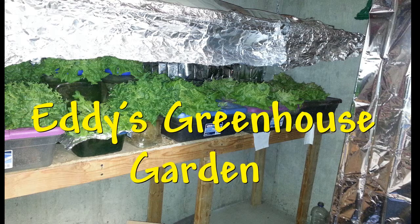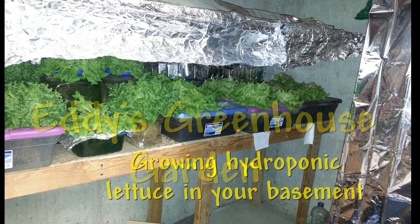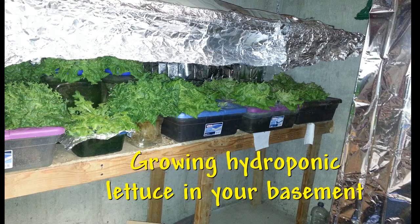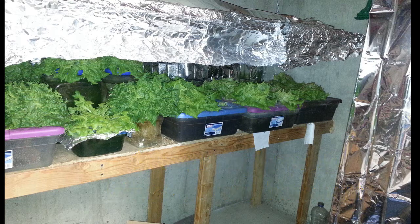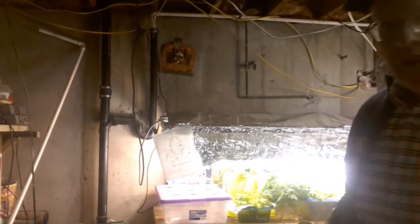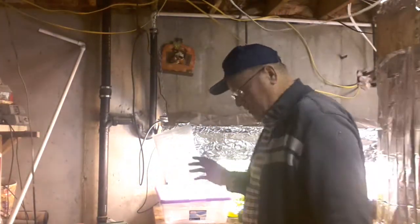In the past I've had some pretty good luck growing things like lettuce and other types of vegetables in a hydroponic environment in my basement in a grow room like this under artificial lights. Today I want to show you step by step how I did that, how I set it up, what I used, and just how to do it. Keep watching and I'll show you how it's done and what results you can expect.